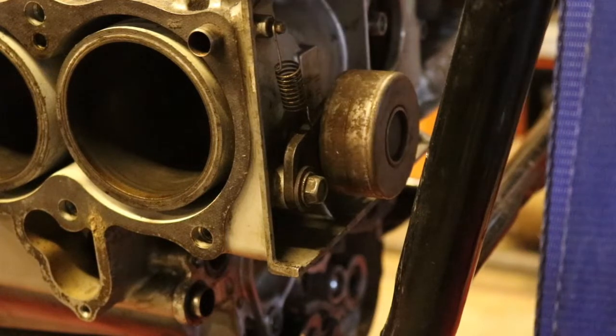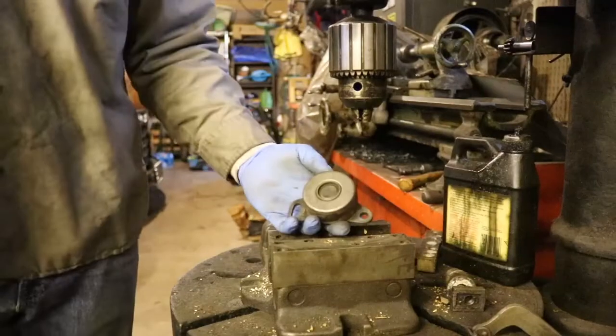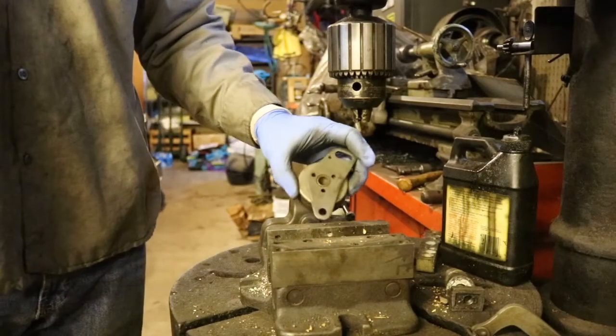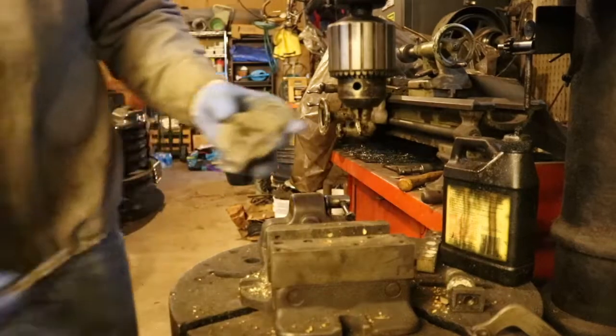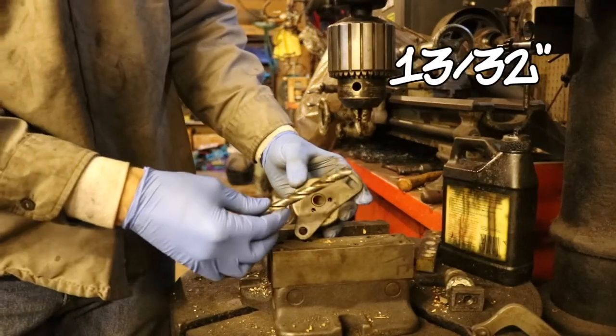Let's go ahead and get these old ones off so we can use the mounting bracket. Now we're over here on the drill press. I'm going to turn the bearing upside down — we want to get this bracket free from the bearing. We basically want to drill out this center part here, and to do that I'm going to use a 13/32 drill bit.